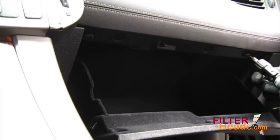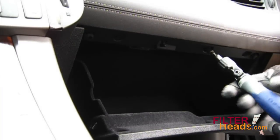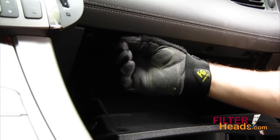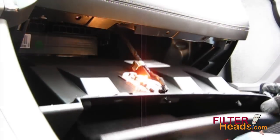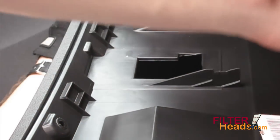Open the glovebox and remove the three screws that secure the top of the glovebox assembly. Pull down and out on the glovebox assembly to remove it. It is easier to remove the light from the glovebox before removing the light connector.